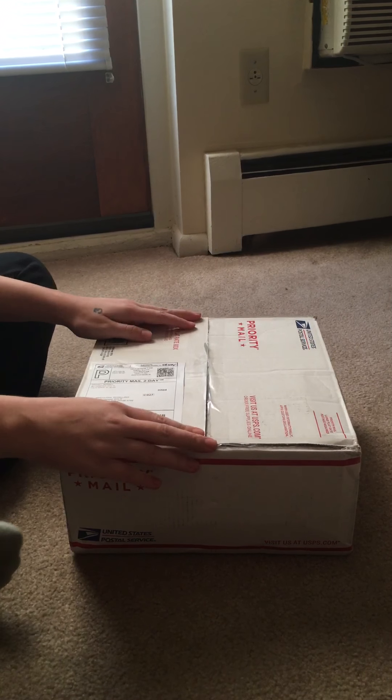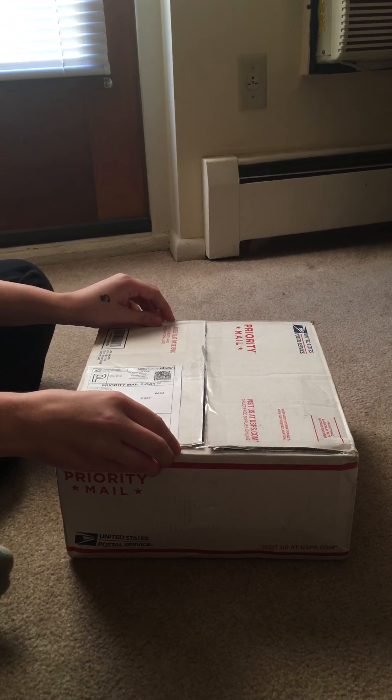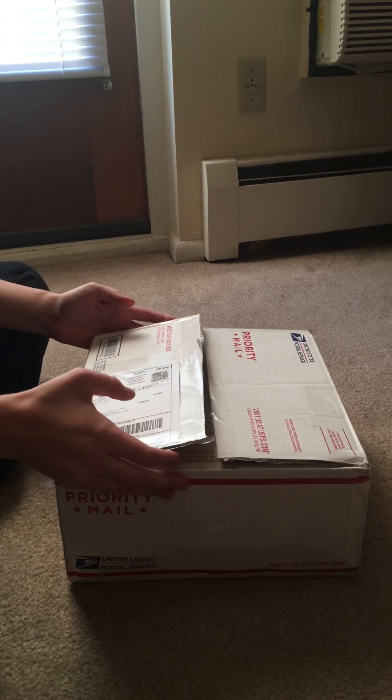Hey everybody, we're here with a box opening, and I was supposed to get it a couple of days from now, but it came early, so I'm super excited to open her.